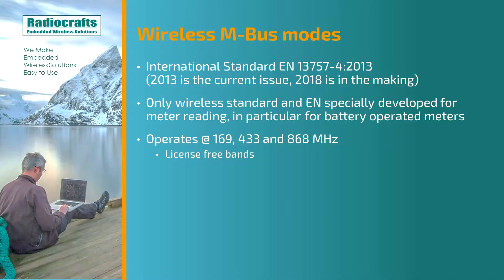In this first video, I will present the different wireless M-Bus modes. Wireless M-Bus is an international standard, the EN13757-4. The 2013 version is the current issue, but there is also a 2018 version in the making. It is the only wireless standard and European norm that is specially developed for meter reading and in particular for battery operated meters.